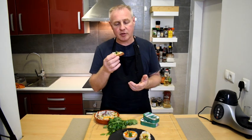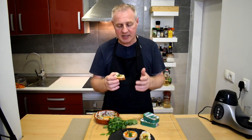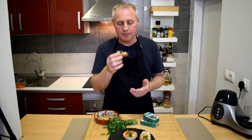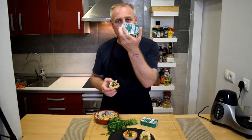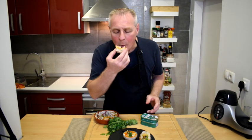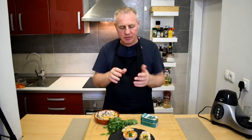Go ahead and give that a try — simple, really impressive, tasty starter. Your friends and family will be really impressed just how good this is and the fact it came from a simple can of sardines. That is absolutely delicious.